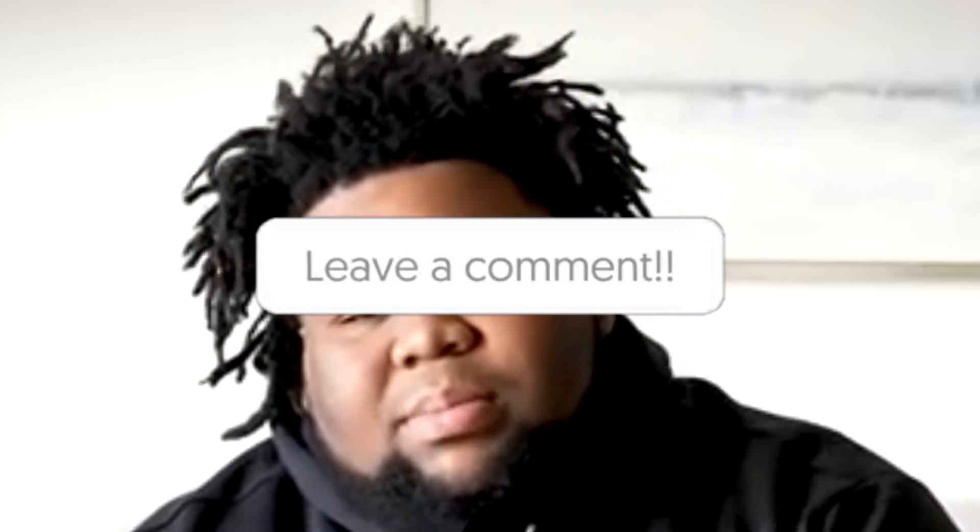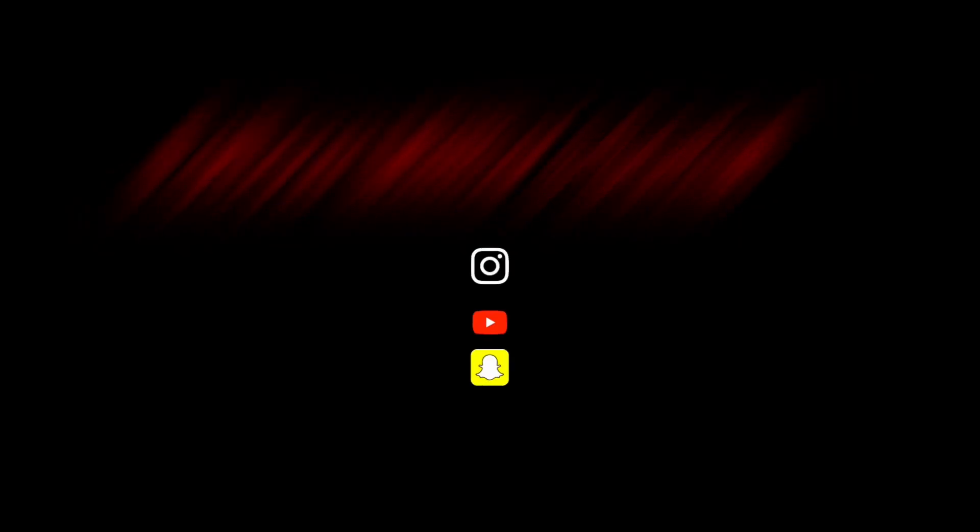That's basically Rod Wave's dreads for y'all. I really mess with his dreads, man — it's tough. But if y'all really like that, make sure y'all comment who else you want me to do one of these videos on. Like the comment if y'all agree with the person — I want to know what y'all want. Yeah, that's Rod Wave's dreads.